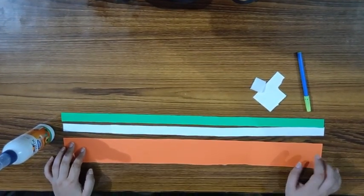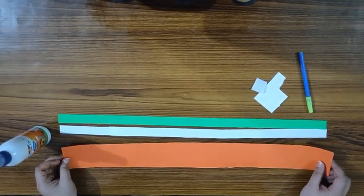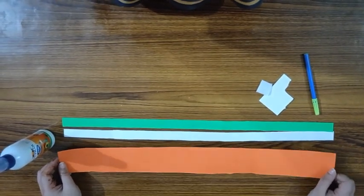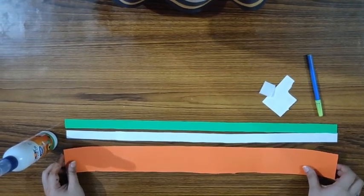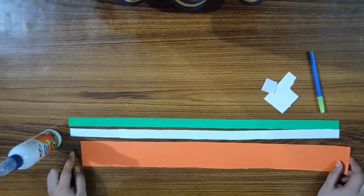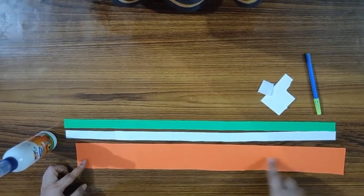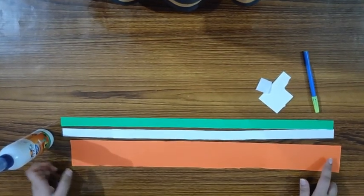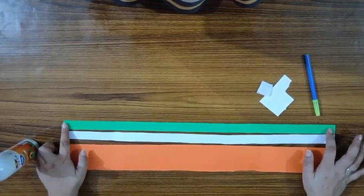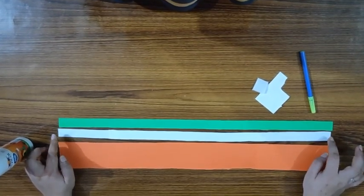For the tricolor headband, we will need three strips. The first strip, which will be our base, should be thick. I have used saffron color — you can choose white or green for the base. For this strip, the breadth should be six centimeters and the length should be the size of your head, so measure it accordingly.